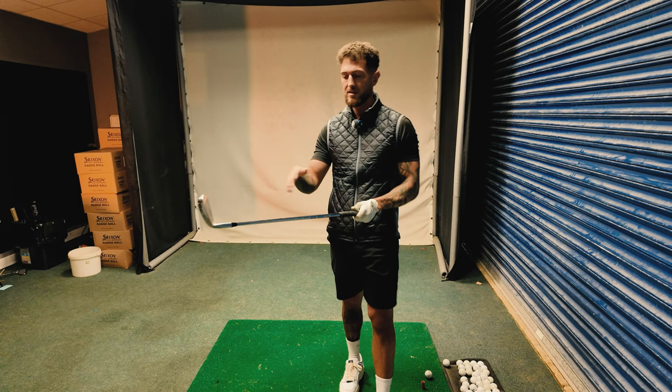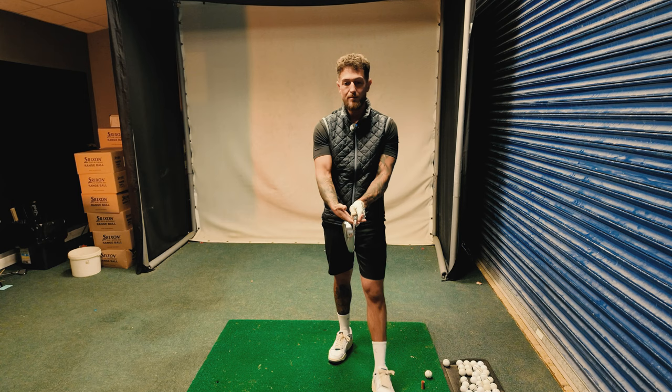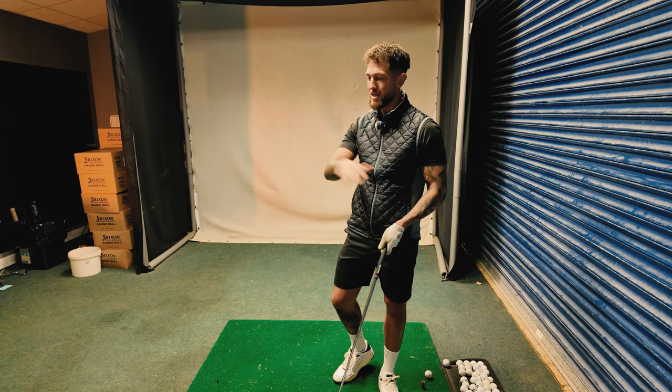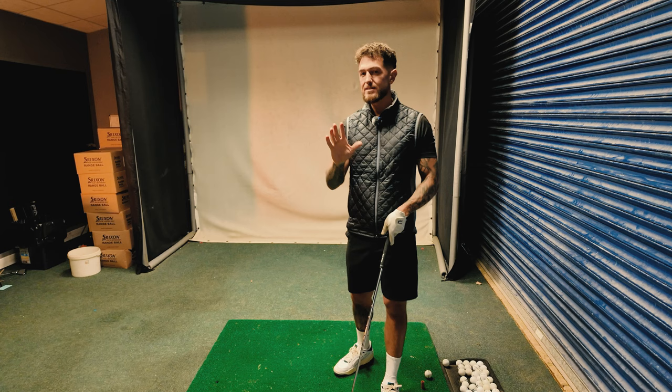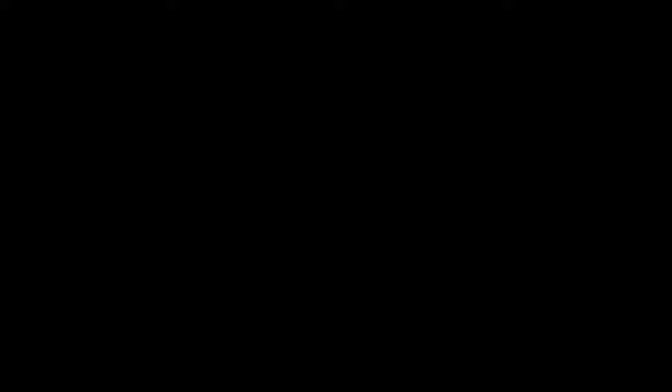The second thing to consider before moving into the swing itself: his right hand grip is arguably a little weak — very much over — which can encourage the face to get open early. Anything to discourage him from getting that face super active early could be interesting. So I'd potentially bring that up, see how the posture feels, and then perhaps just strengthen the right hand a tiny bit — from being so much over to slightly more neutral. Then we move into the actual action itself.